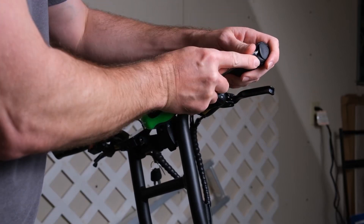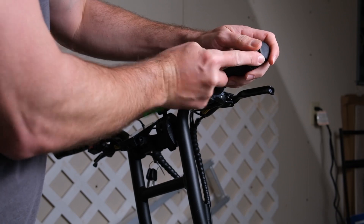The first thing you want to do is remove the cap from the edge of the handlebar. This is done pretty easily with just a screwdriver.